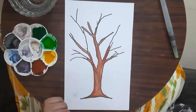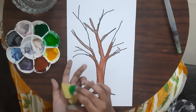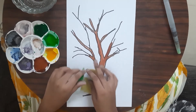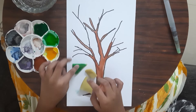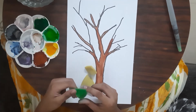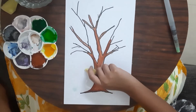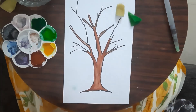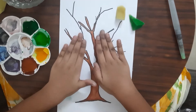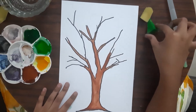The trunk and branches have dried, so I will move on with the leaves and grass. I'm going to be using the sponges for the leaves and grass. I'm going to be doing light green and dark green for the grass, and light green, dark green, and yellow for the leaves. Let's first start with the leaves.